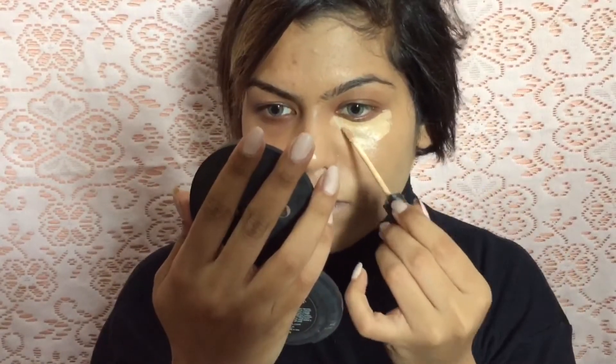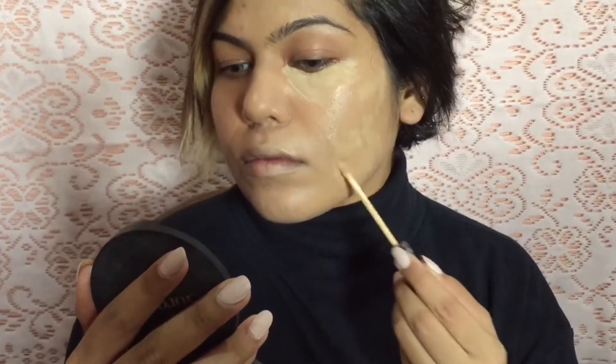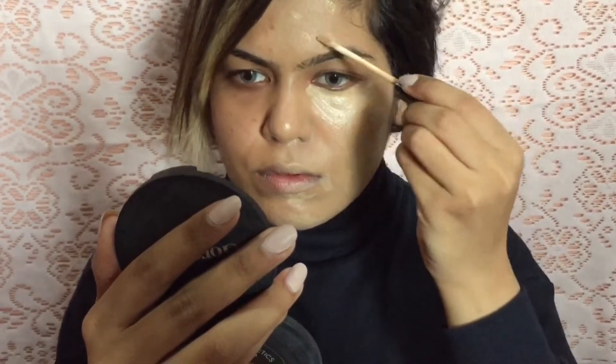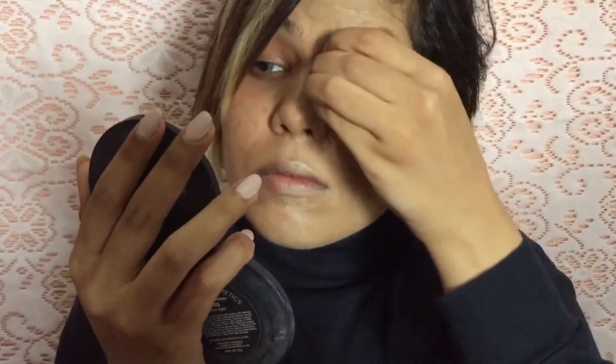Now that we're done with the foundation, time to conceal. I'm gonna apply concealer on my under eye area and wherever I think I have pigmentation and scarring. I'm going to take a moderately damp sponge and blend the concealer out really really well, because I don't want any harsh lines on my face. I'm going to do this with a very very light hand.